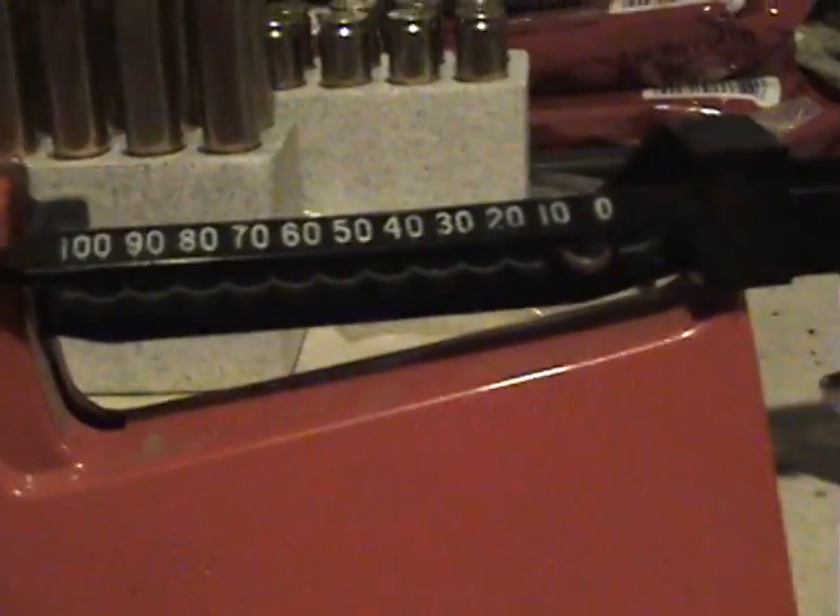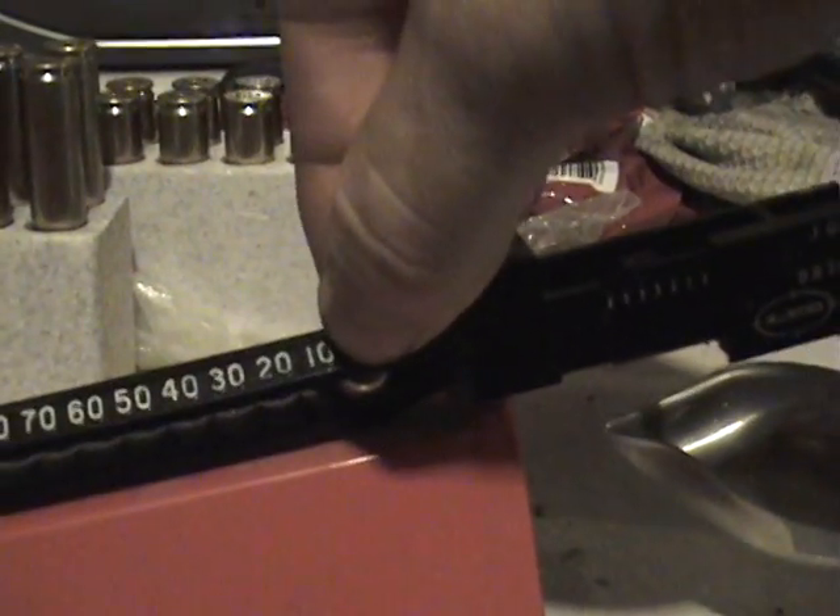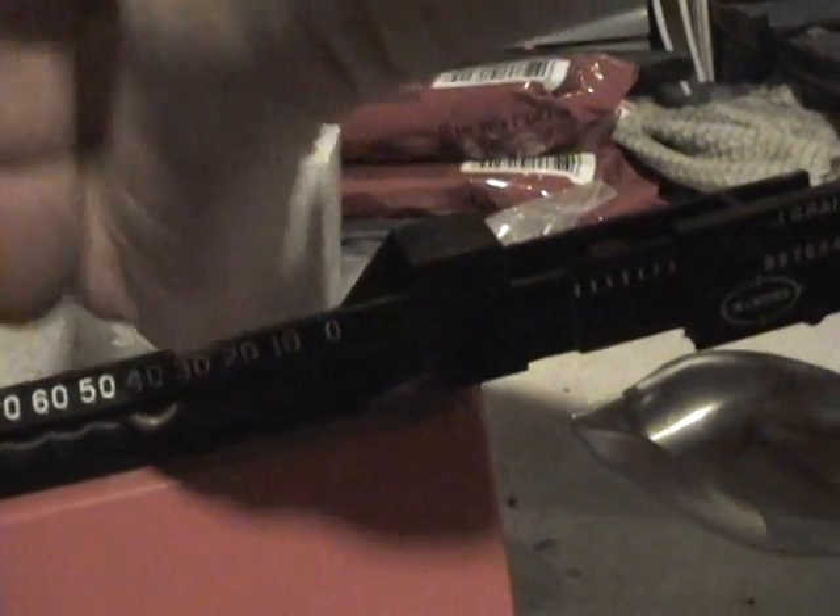Over here on the left we have tens of grains, all the way up to a hundred. You just roll this little ball down to whatever weight you desire — like right there would be 40 grains, there would be 70 grains, etc.